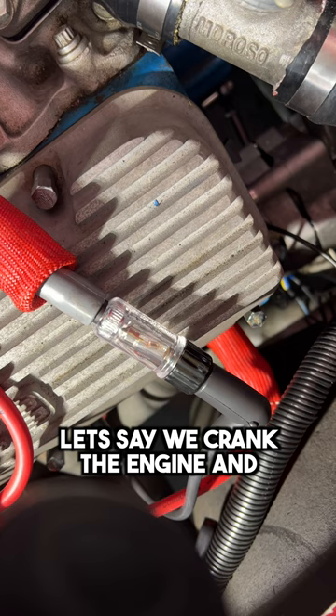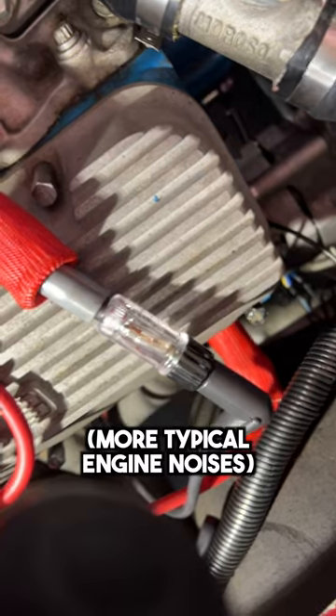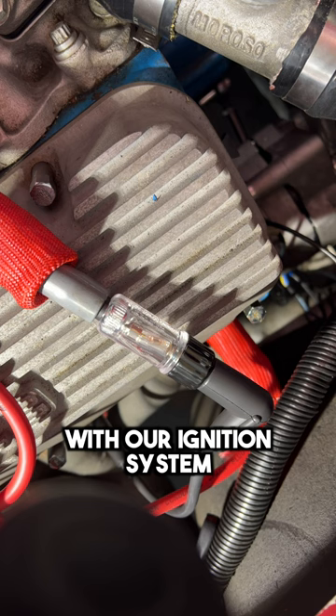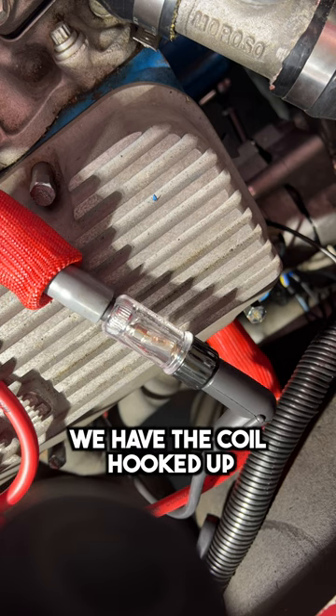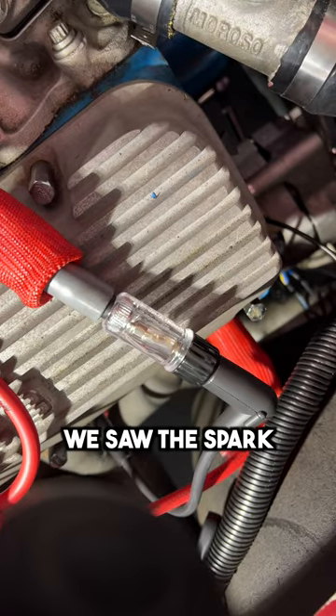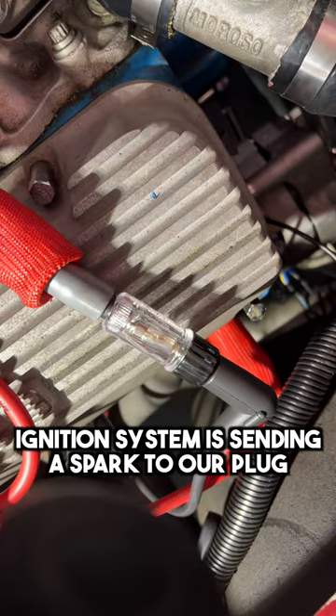When we crank the engine, we should see a spark coming from this tester right here. Now let's say we crank the engine and we don't see a spark — we would know that there's an issue with our ignition system. So now we have it all hooked up. Let's see if we can see a spark. We saw the spark, so we know that our ignition system is at least sending a spark to our spark plug.